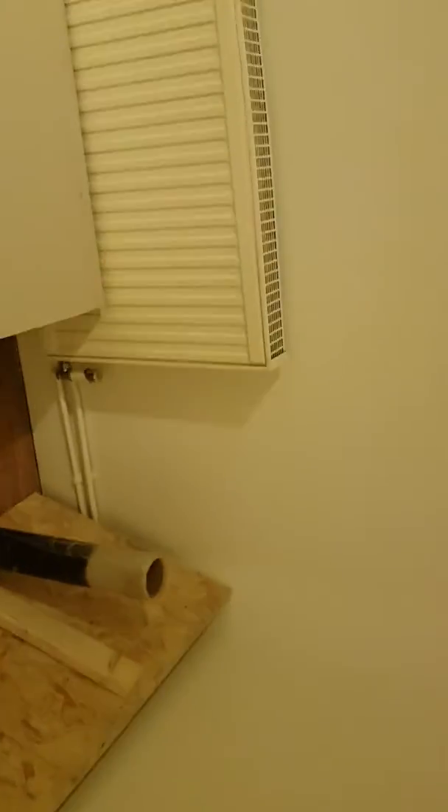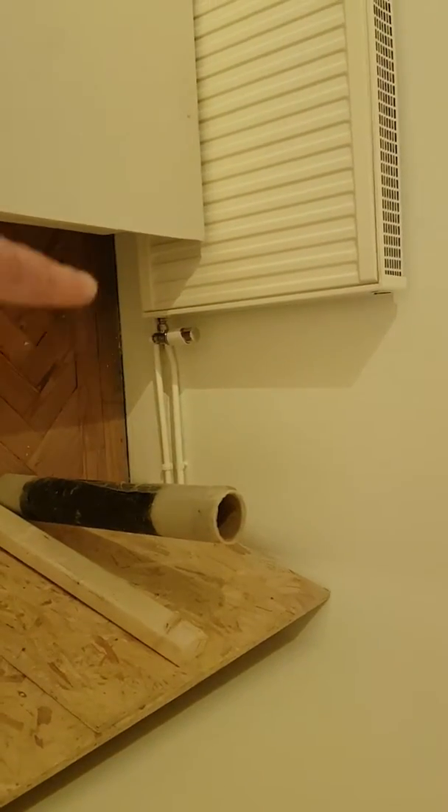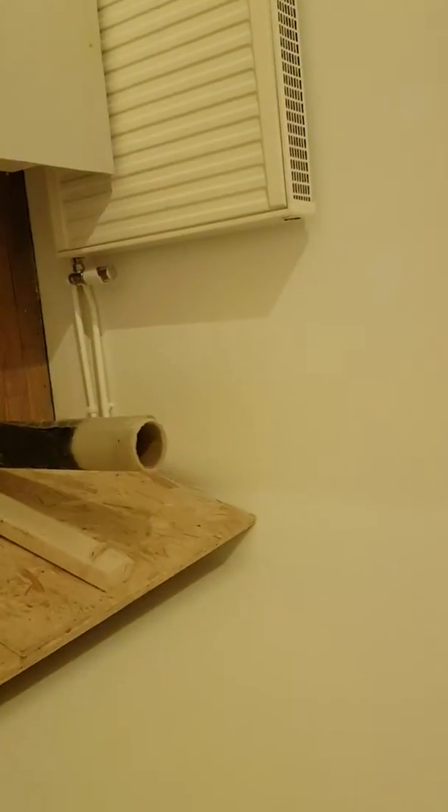Double socket on the floor, 1.1 meters off the left hand wall. Double socket halfway between — again on the back board — halfway between the radiator and the wall.